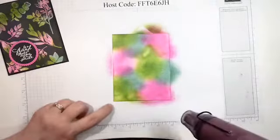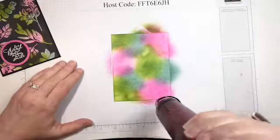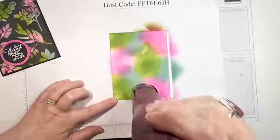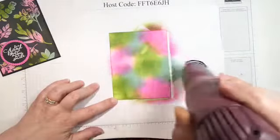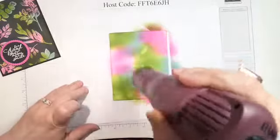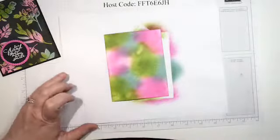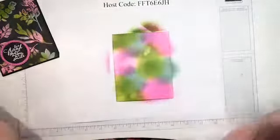One thing I'm also going to do because I think it makes a difference — I'm going to use the heat gun and make sure this ink is good and dry. I made two or three changes each time, so I'm not sure exactly what improved it, but drying the ink was one of them.